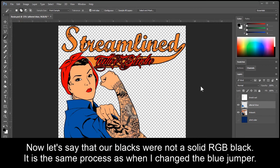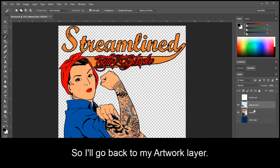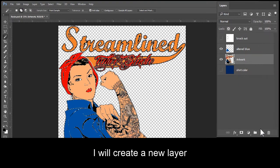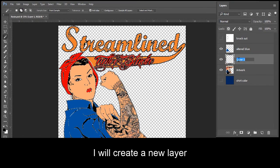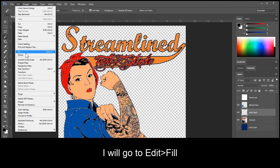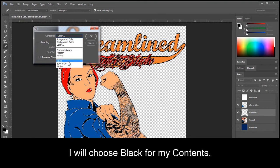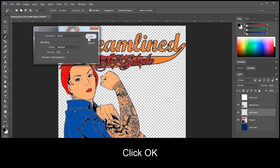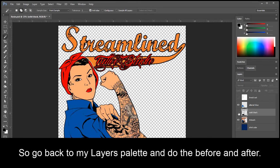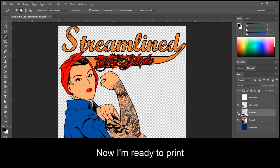Now let's say that our blacks weren't a solid RGB black — it is the same process as when I changed the blue jumper. I would go back to my artwork layer, get my magic wand tool, and click on the black area. I'll create a new layer and call this one Solid Black. Go to Edit, Fill, and I will choose Black for my contents. Click OK. Now go to Select, Deselect. Go back to my layers palette and do the before and after. Now I'm ready to print.